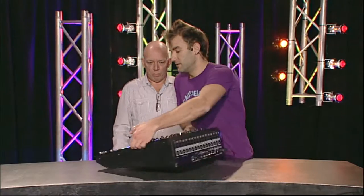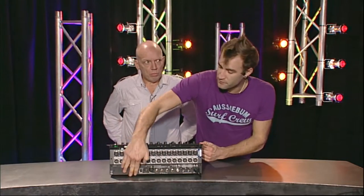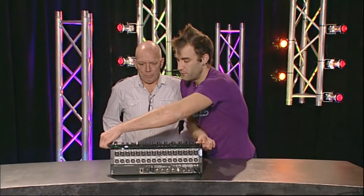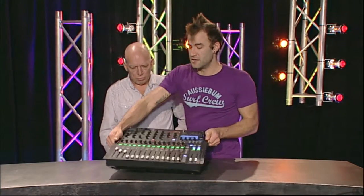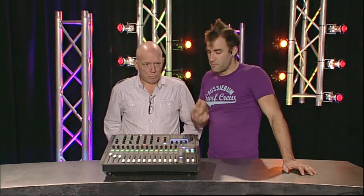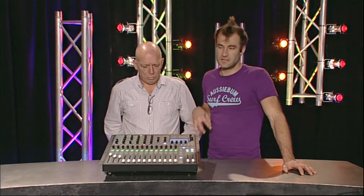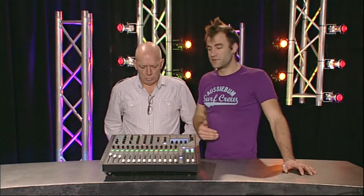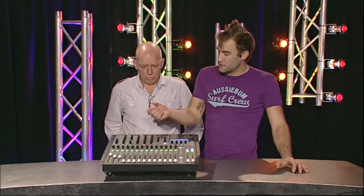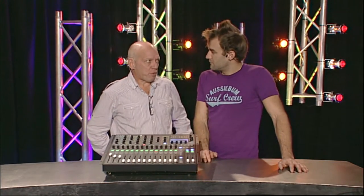Around the back there's a HiQNet option port and a slot where you can fit a MADI card. If you've already got other Soundcraft gear - like an SI series or VI series with a remote rack - you can use that remote rack with this console for your inputs, picking off any of your 56 or 64 MADI channels and patching them in. In that case, the gain control functions as a digital trim rather than adjusting preamps, so you're not disturbing shared preamp settings.